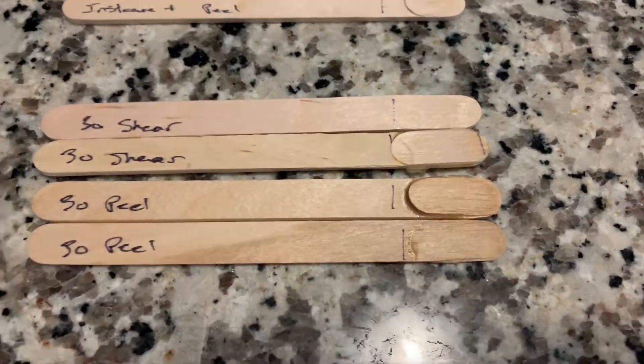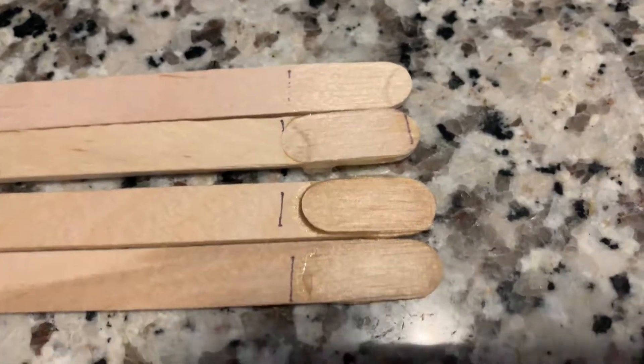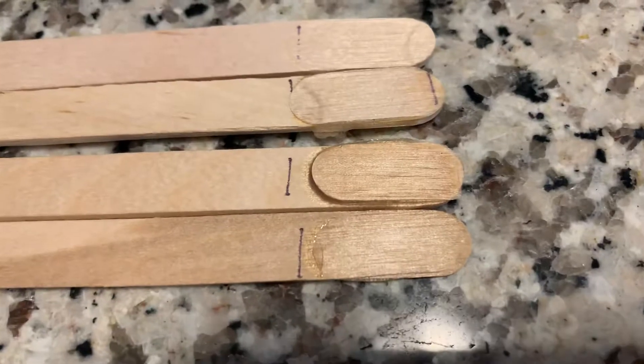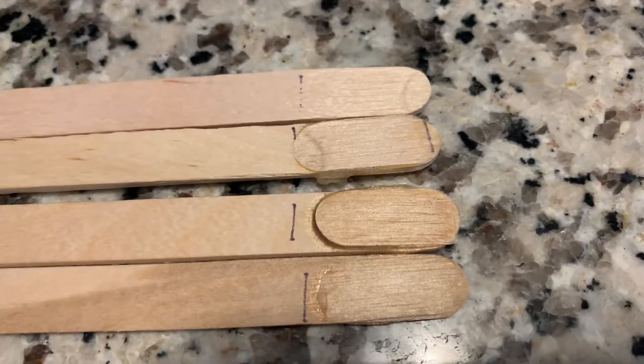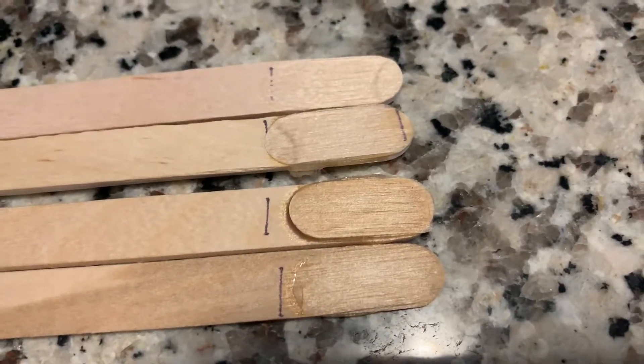Next is a 30-minute epoxy. The results were actually quite good. On both the shear and peel tests, the wood substrate actually left behind its own grain, which means the glue itself did not give.